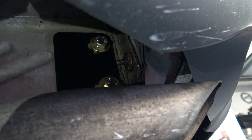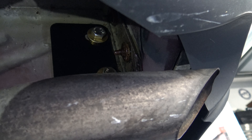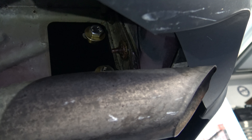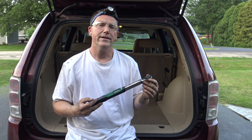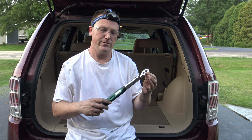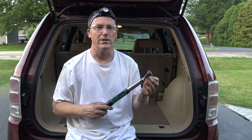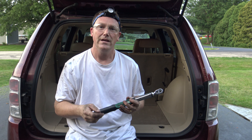Coming over to the driver's side, you'll see I have the two bolts in, and now I'm going to go ahead and tighten everything up. You're going to want to torque everything to 80 foot-pounds. If you have a digital torque wrench, simply set it — as soon as it beeps, you know you've got the correct torque. As you can see, I've got my safety glasses on. Anytime you're working under a vehicle, you always want to protect your eyes.